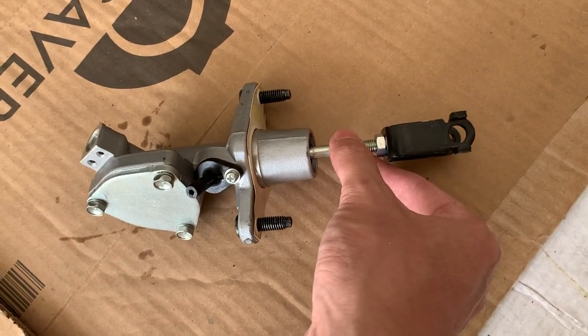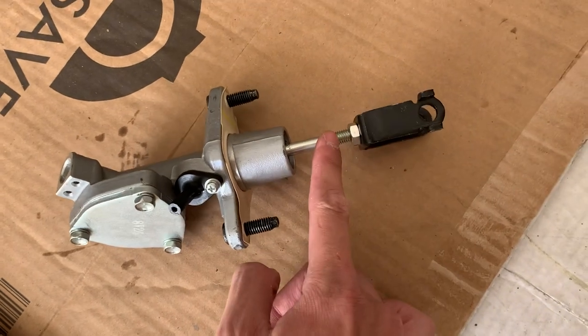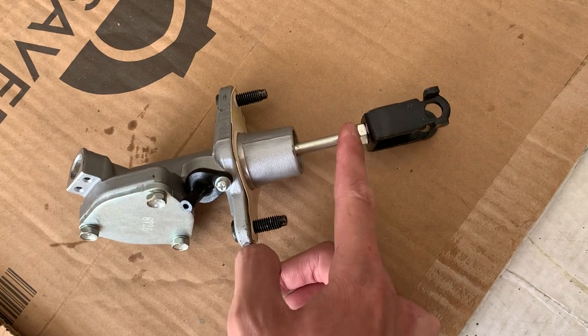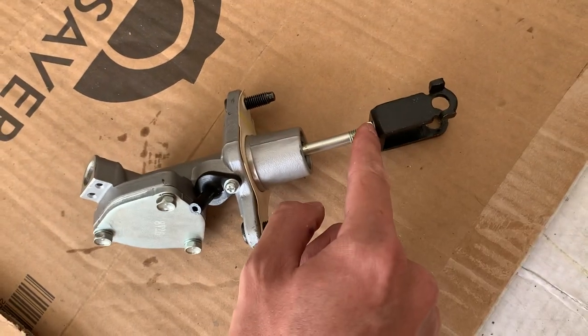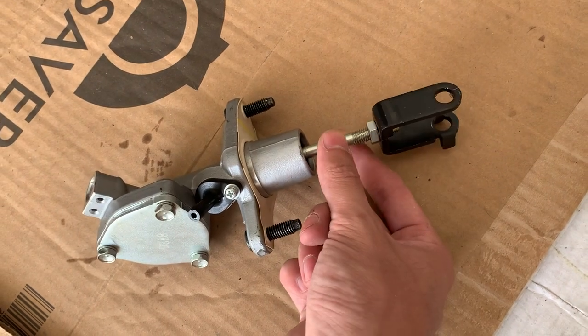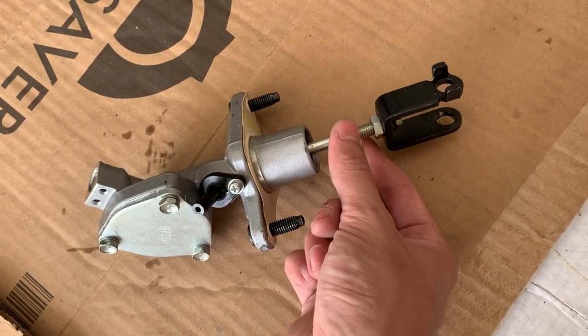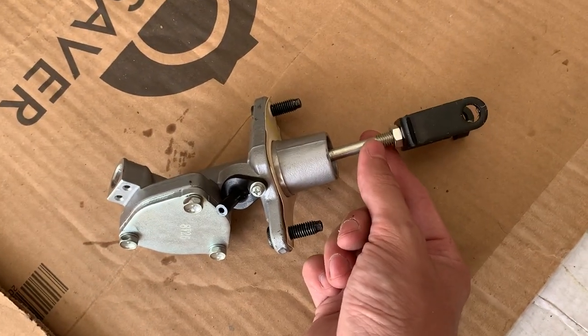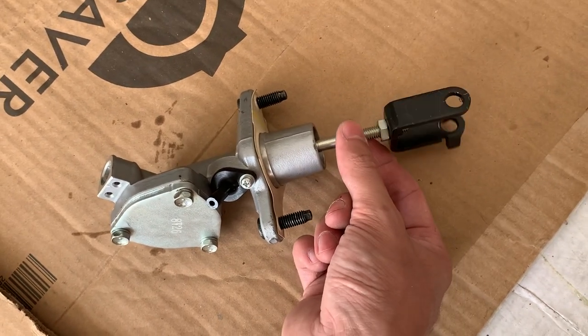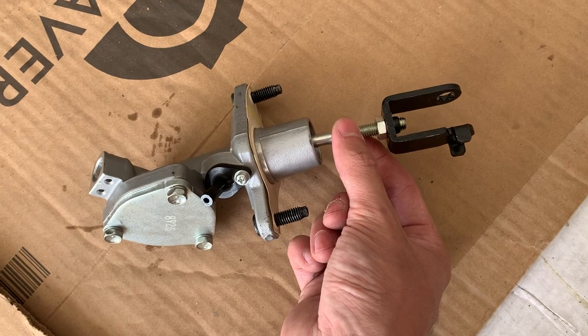Quarter turn, half turn at a time. Lock it down. You will have to readjust this because once you adjust the pedal, the free play changes as well. So go ahead and loosen the jam nut and then turn the rod clockwise by hand until you feel that resistance, or a little bit past that — sometimes half a turn or a full turn. Double check your slave cylinder to make sure it's still self-adjusting.